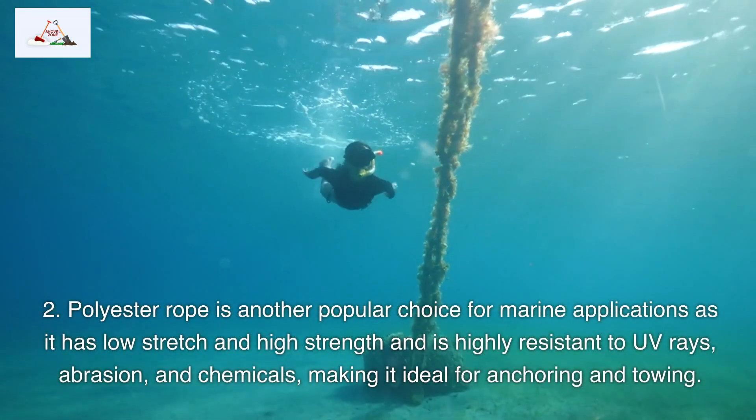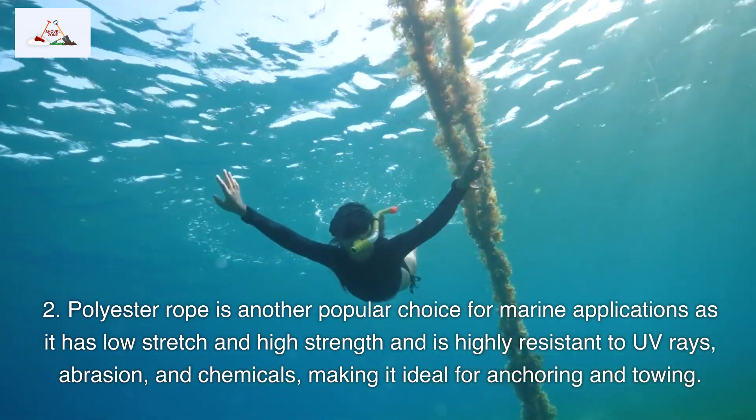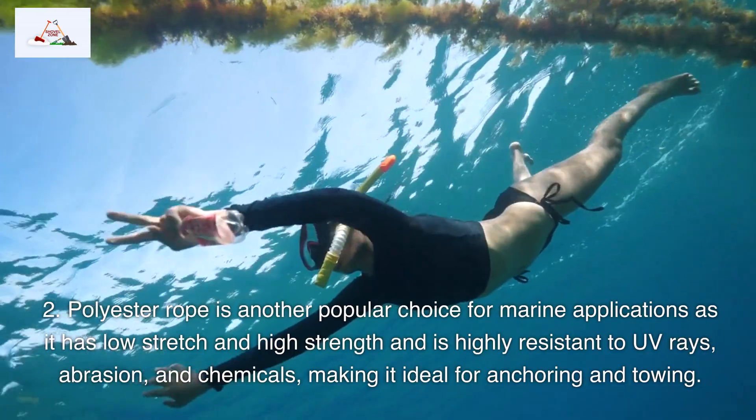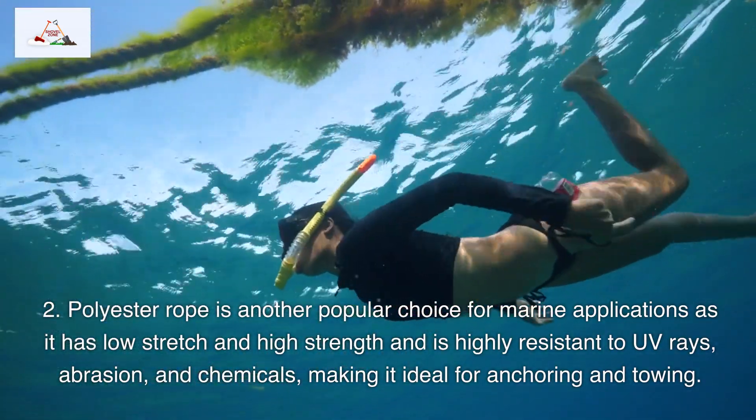2. Polyester rope is another popular choice for marine applications as it has low stretch and high strength, and is highly resistant to UV rays, abrasion, and chemicals, making it ideal for anchoring and towing.